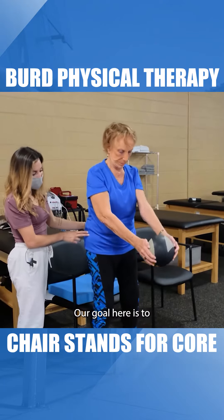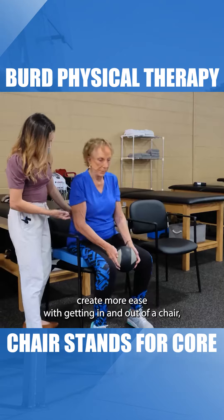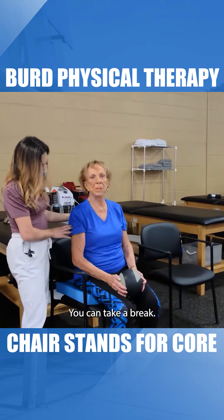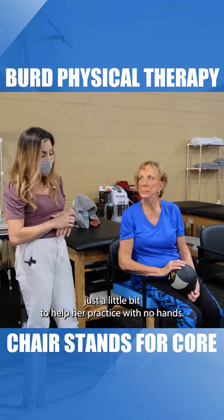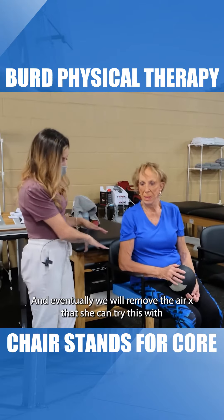Our goal here is to create more ease with getting in and out of a chair, but also progressing to a lower surface. It's a little bit more difficult getting out of a lower chair. We've elevated the seat height just a little bit to help her practice with no hands. Eventually we will remove the airx so that she can try this with a normal seat height.